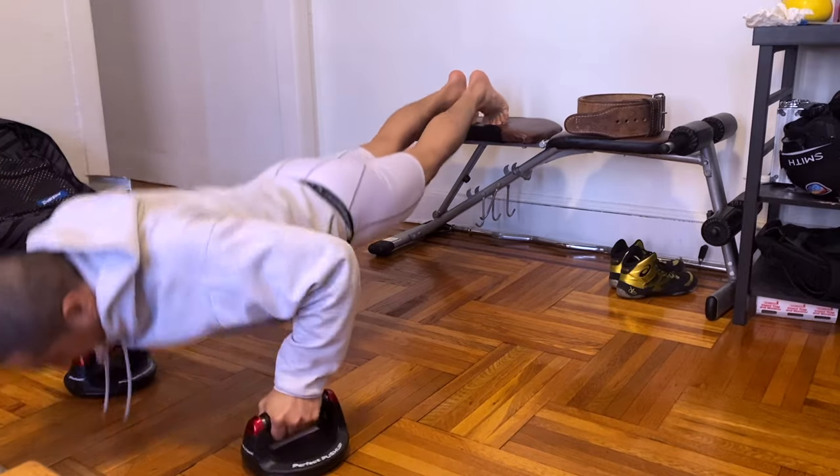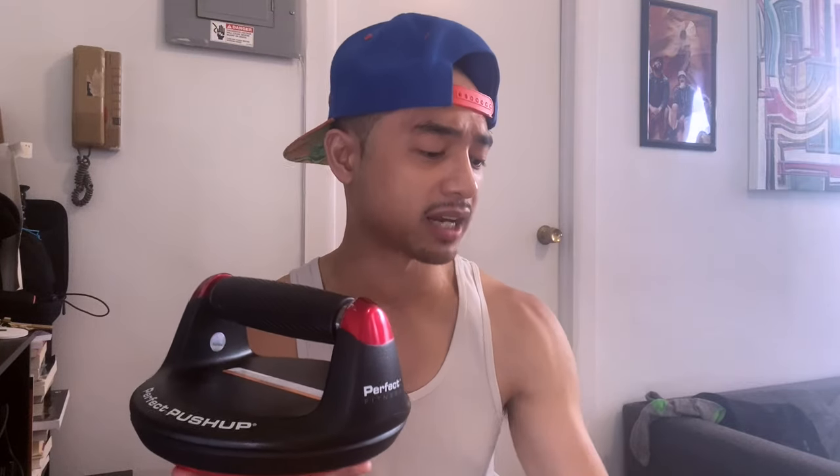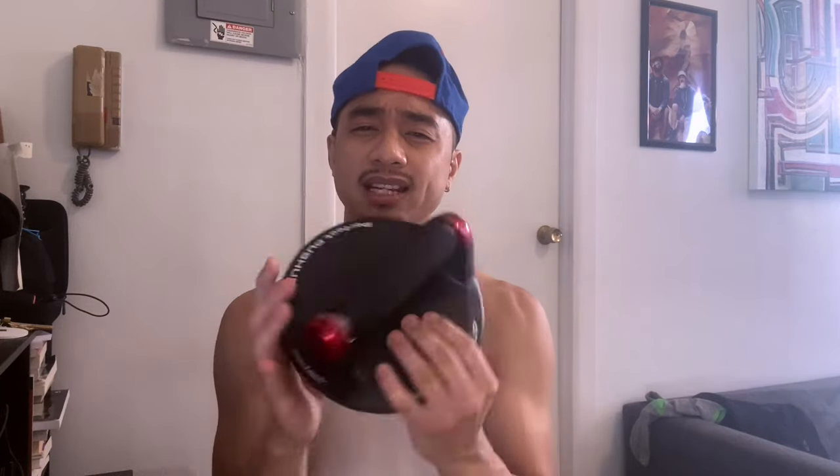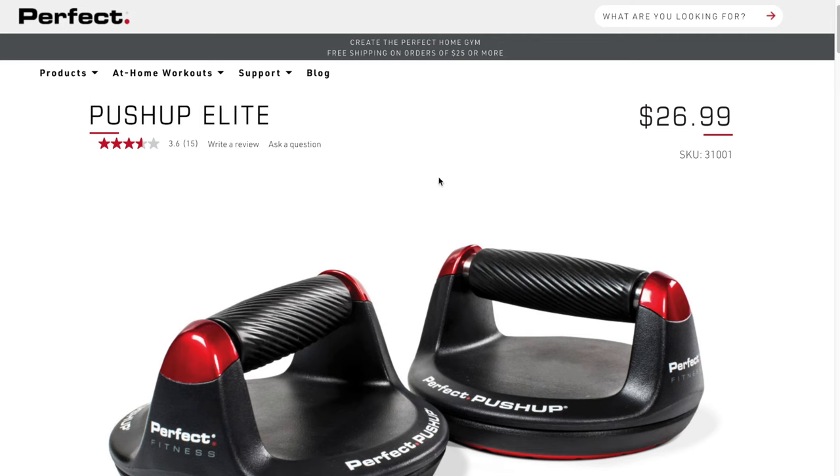In this video, I'm actually going to be going over the Perfect Push-Up Elites. I've actually had these for a couple of years now — five years to be exact. And to be completely honest with you, I haven't used them until maybe like a month and a half ago where quarantine has been happening and I've really just been working out at home. These are actually about $29.99 on Amazon. On the Perfect Push-Up website itself, I believe it's $26.99. But I've seen comments of people who said they've gotten it for like 18 or 19 bucks at Walmart, so you might be able to get a better deal.